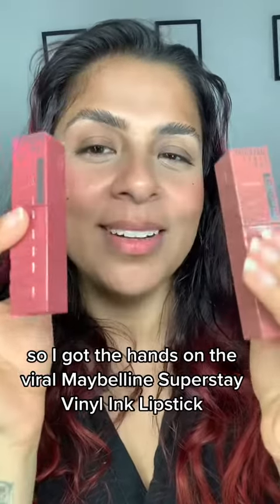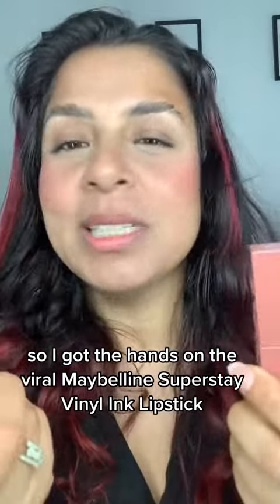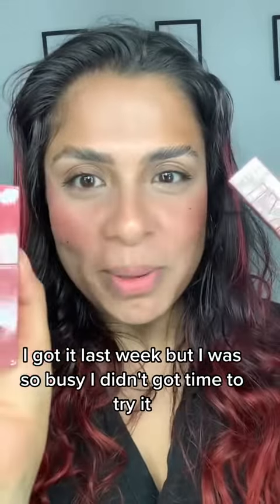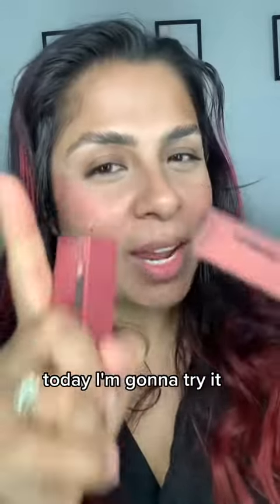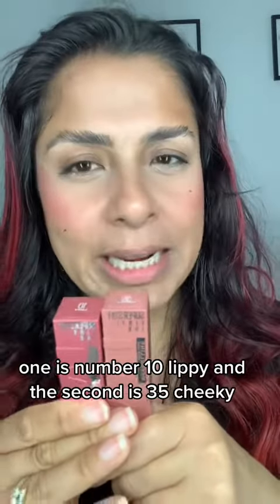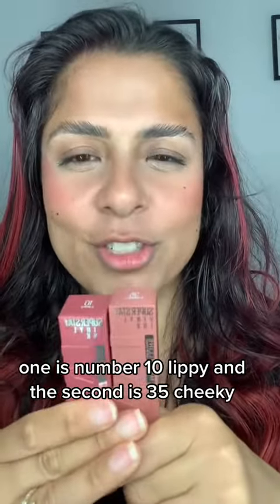I got my hands on the Maybelline Superstay Vinyl Ink Lipstick. I got it last week but was so busy I didn't get time to try it. Today I'm gonna try it. I got two shades — one is No. 10 Lippee and the second is 35 Cheeky.